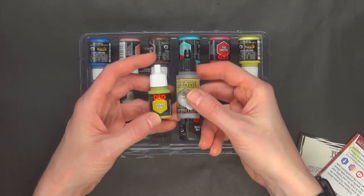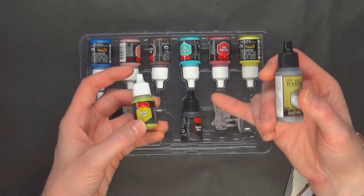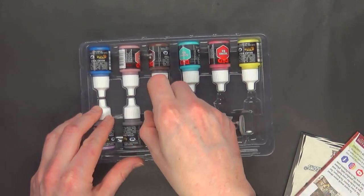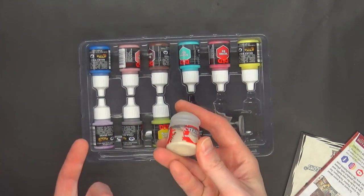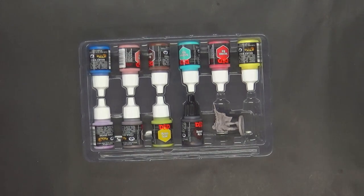Technically these would cost a little bit less if you could buy them separately, but for getting an exclusive miniature and colors you can't normally get, I think it's still pretty good value. At the rate you're going to use this much paint, it's going to last you a while — trust me. I don't think you have to worry about that whatsoever.